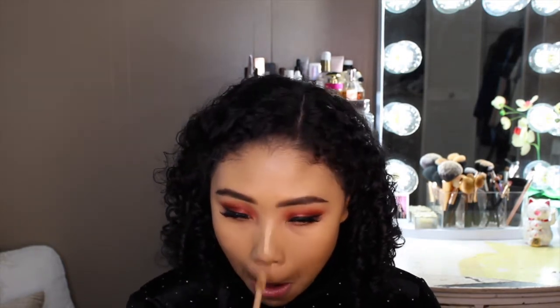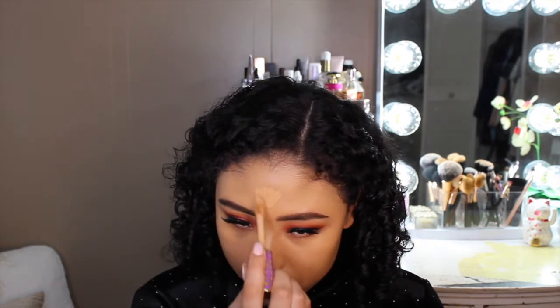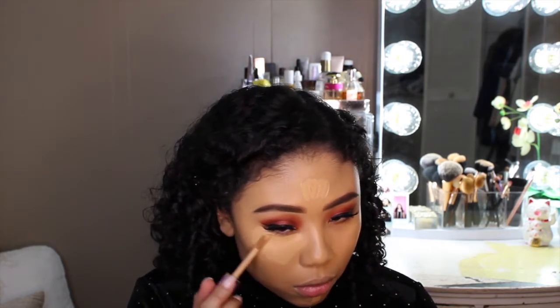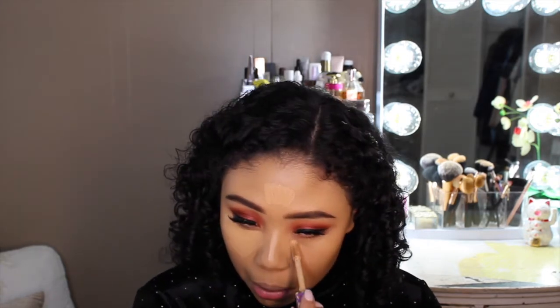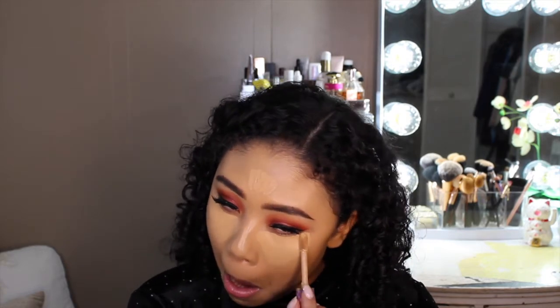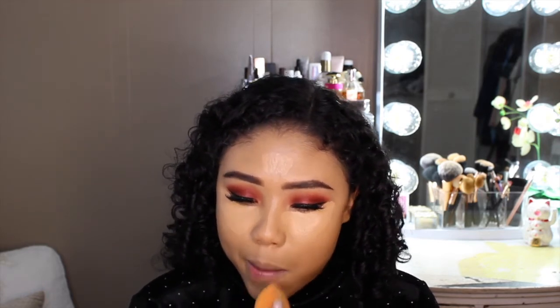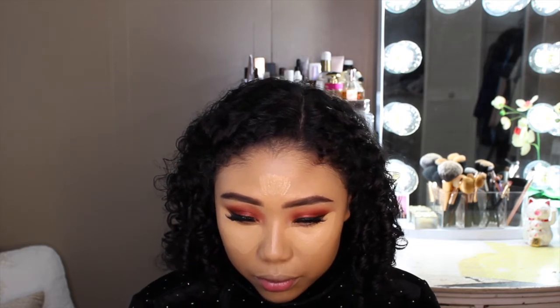And now time for concealer. I'll be taking the Tarte Shape Tape Concealer in the shade Tan. I like to apply this on my forehead, bridge of the nose, chin, and also under the eye. Using the sponge to blend out my concealer — I also tried to clean up my wing liner with the concealer. It just makes it easier and smoother without having to go back in and touch up.